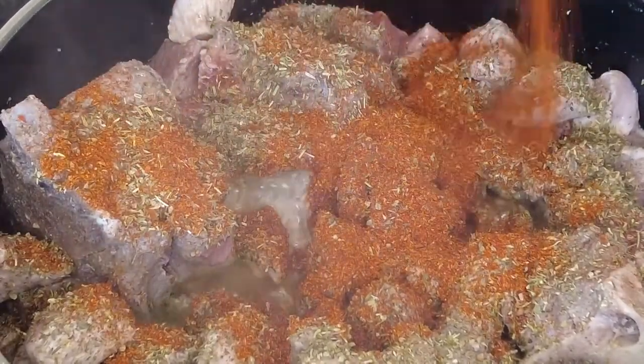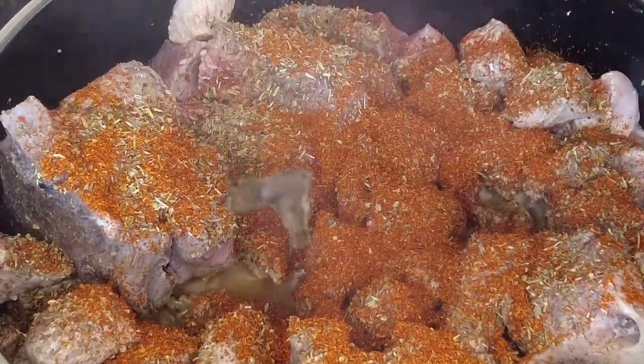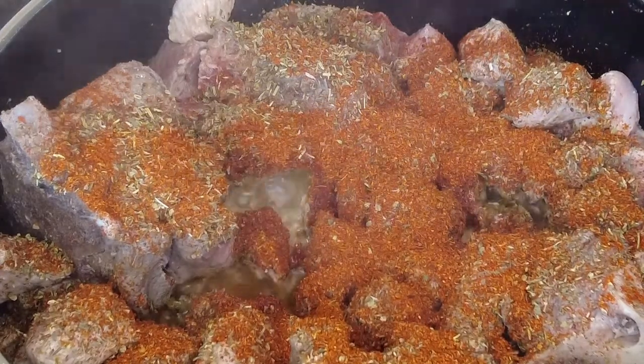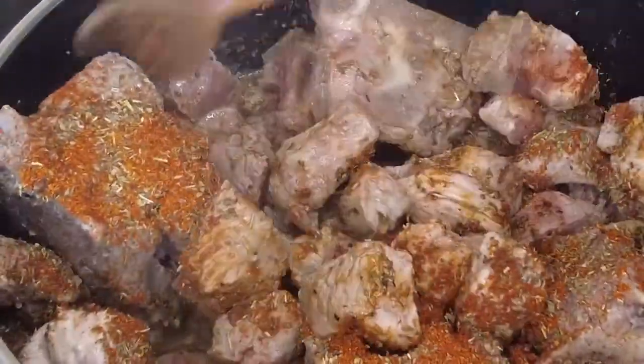Add the Italian mixed herbs and the goulash spice to your mix. I use Uncle Proud spice for all my dishes. Mix the herbs and spices together.